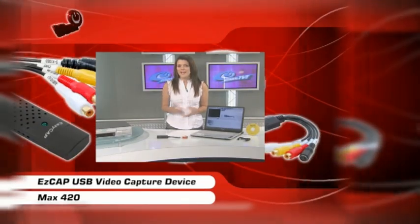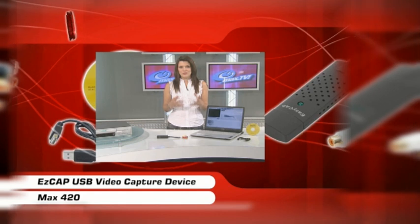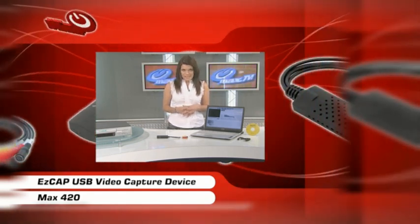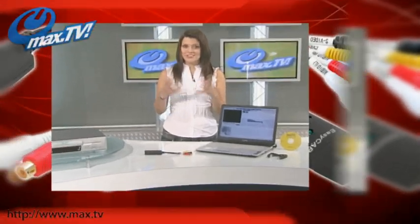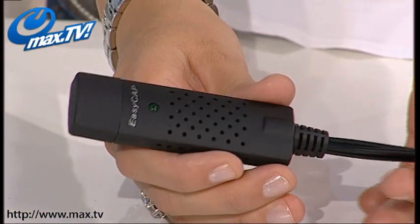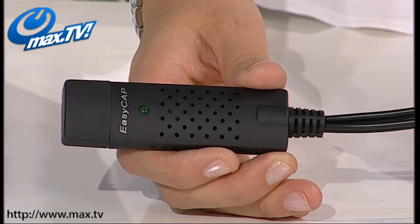Have you got loads of old VHS's and home movies at home just crying out to be transferred to PC or DVD? Well, now you can do it just using this — our new, straightforward EasyCap USB video recorder.